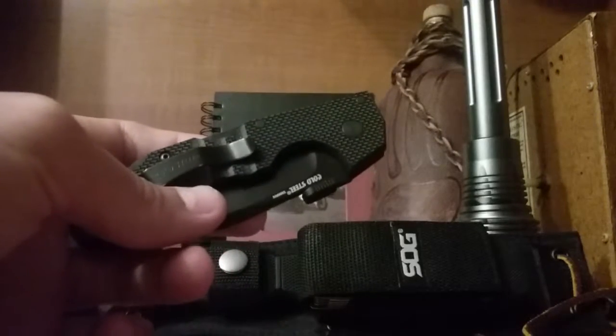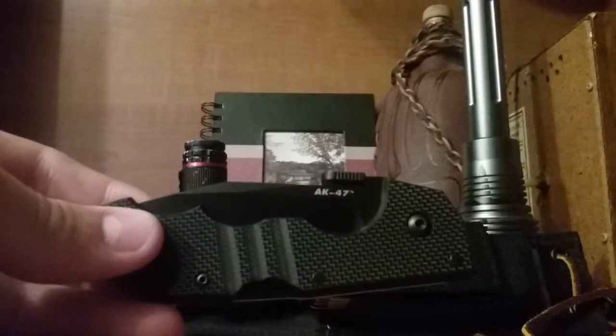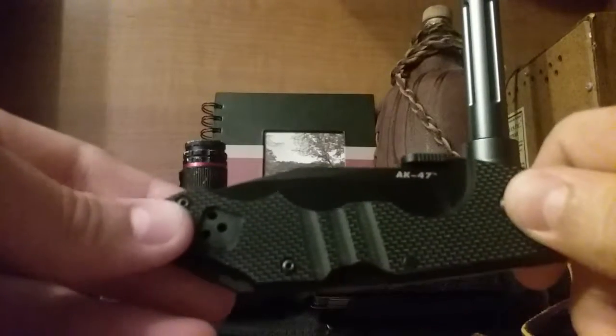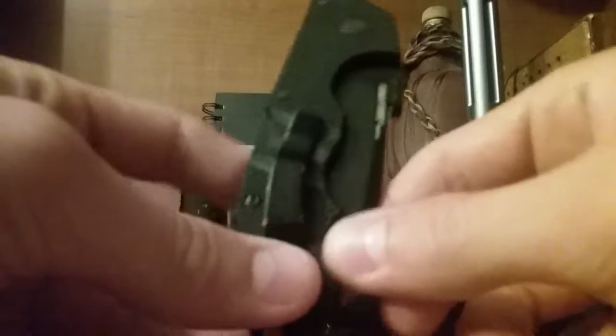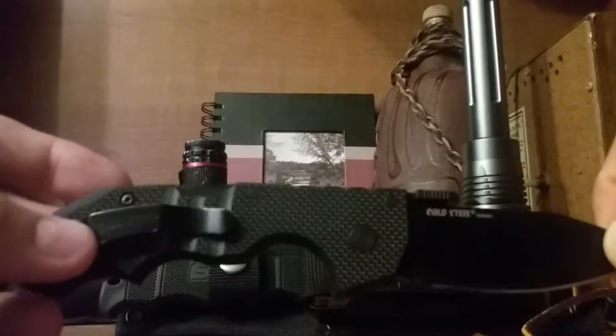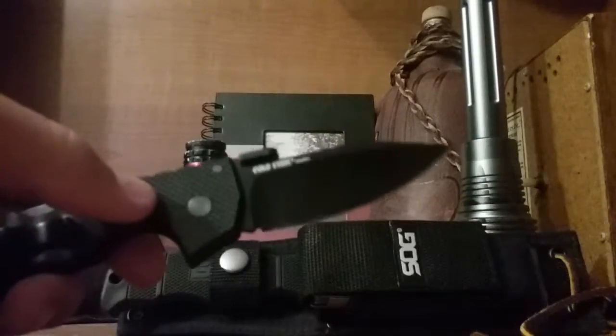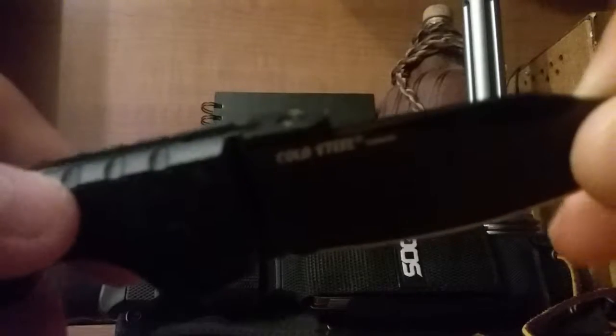Hey guys, welcome to Joe Bro Knives. Today I'm gonna be talking about the Cold Steel AK-47 — I believe this is the mini version. To open this knife, you can grab here, pull apart, and it opens very smooth. Very smooth knife. Another thing is they have their Cold Steel flipper on there, which they put on quite a few of their knives.